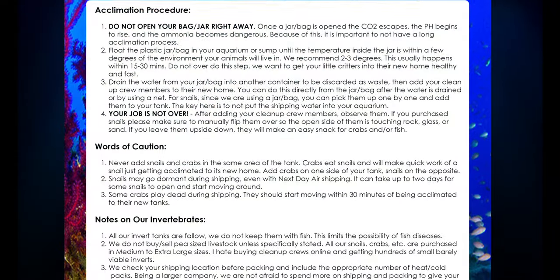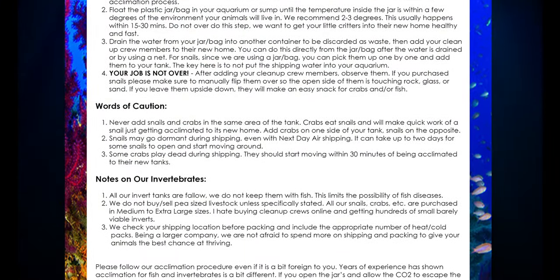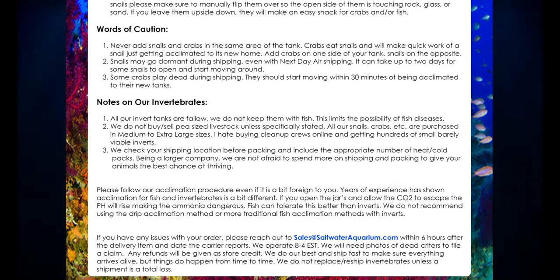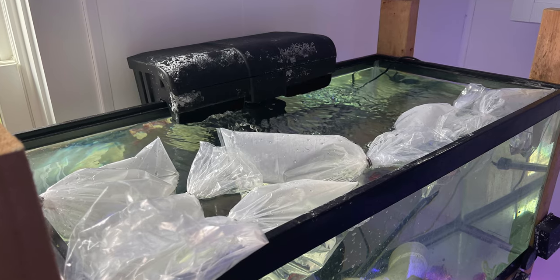Unpack your cleanup crew and find the enclosed acclimation guide. Read it — it's important and it's how we recommend our cleanup crew members get acclimated. Then float the unopened bags in your sump or tank, and make sure you don't overflow your sump or tank, so keep an eye out for that.